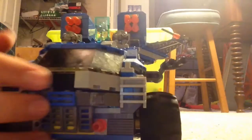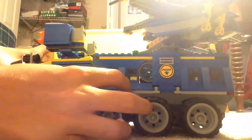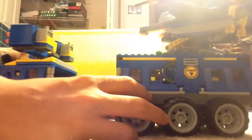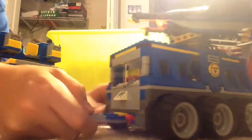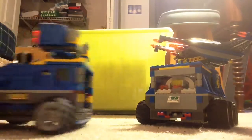So first I'm going to show you this — you can detach it, and right here is where you would detach it. It's got a cool little mechanism right there. I'll start with the front.